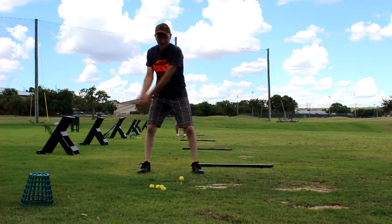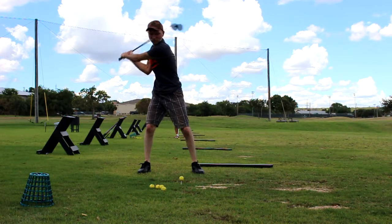Major breakthrough at the range. The ball was going a long way today compared to what I normally do.